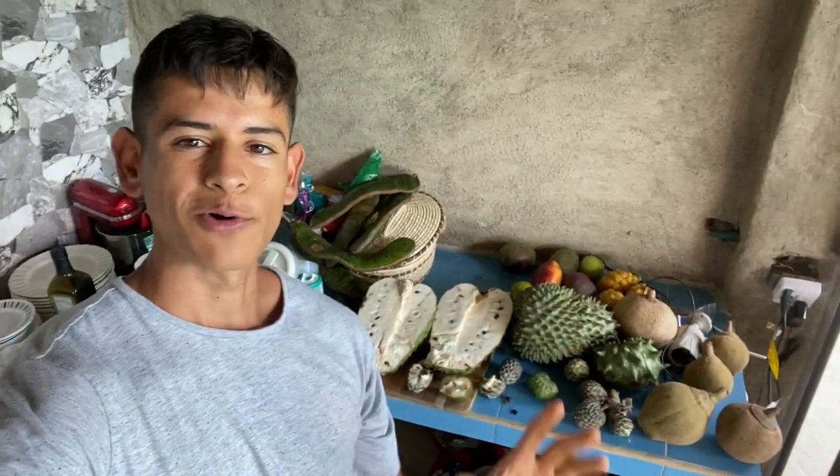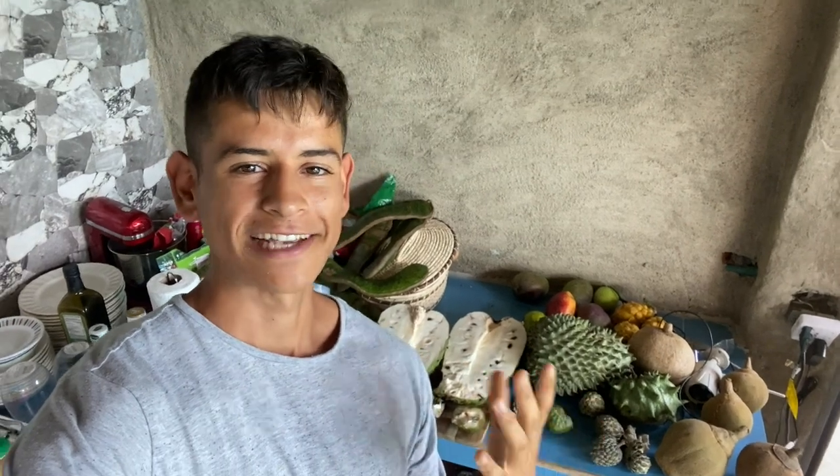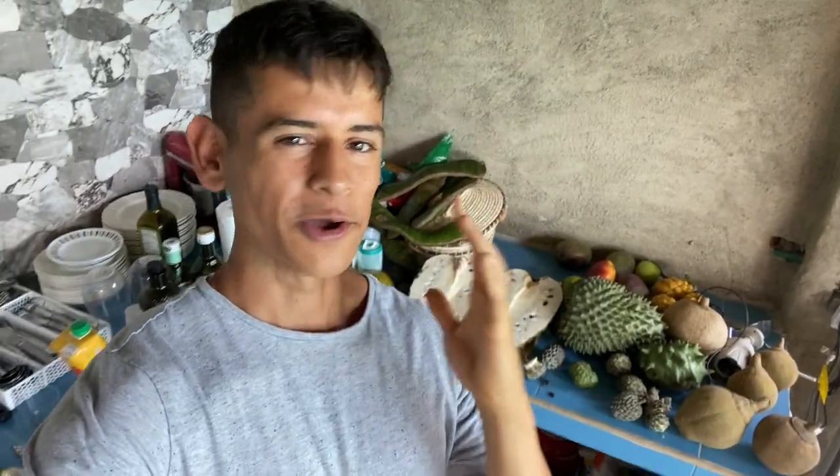Thank you so much for watching this comparison video of the Anonas: the sugar apple, cherimoya, and soursop. If you like this video, please give it a thumbs up, and if you love the Annonaceae family like I do, please give me a follow. Let me know what your favorite Annona is!